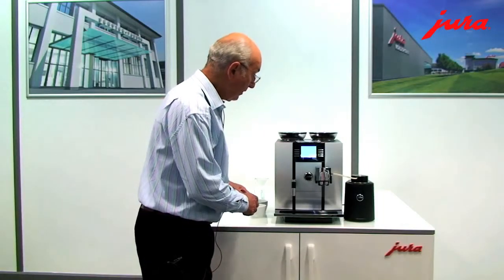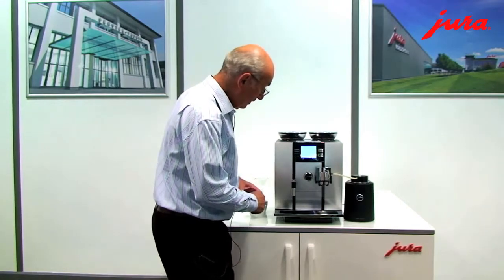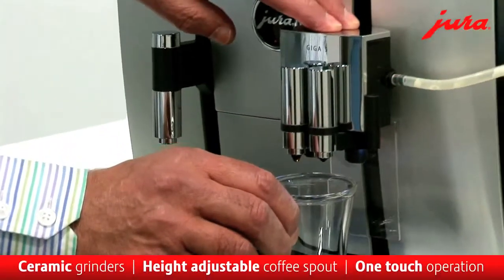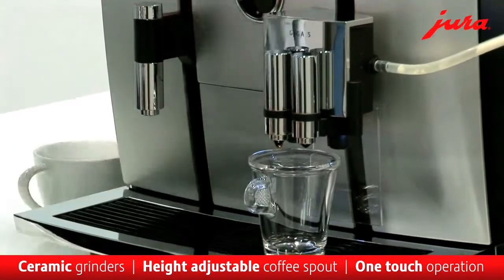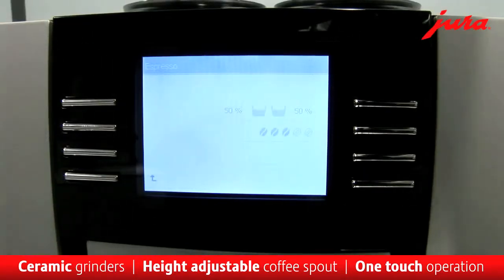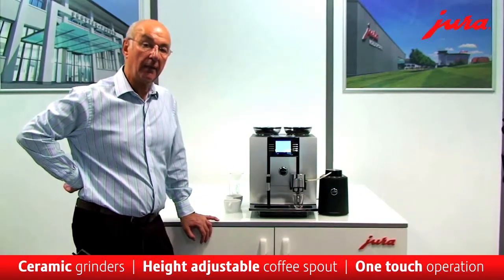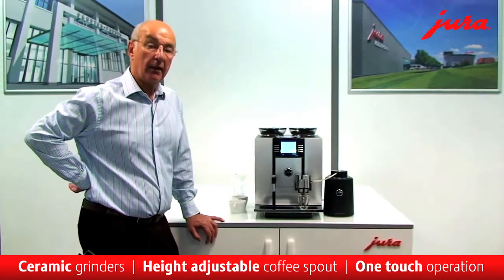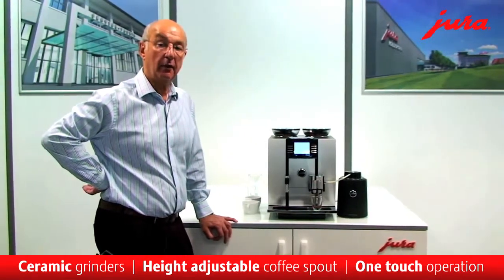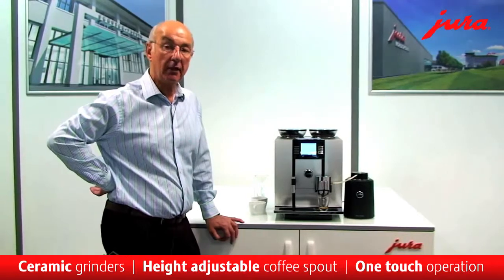Let's start off by making an espresso. The coffee delivery mechanism can be moved up and down to suit the height of the cup. Simply press the button. The ceramic grinders work really quickly.